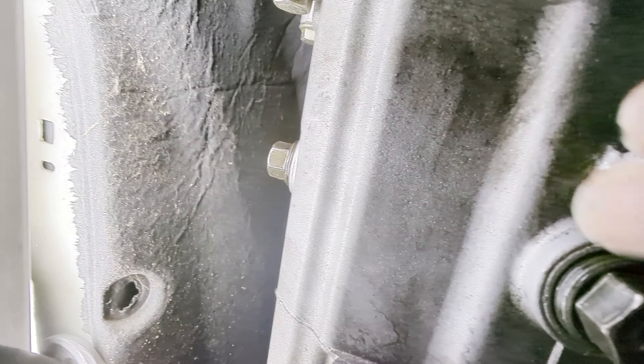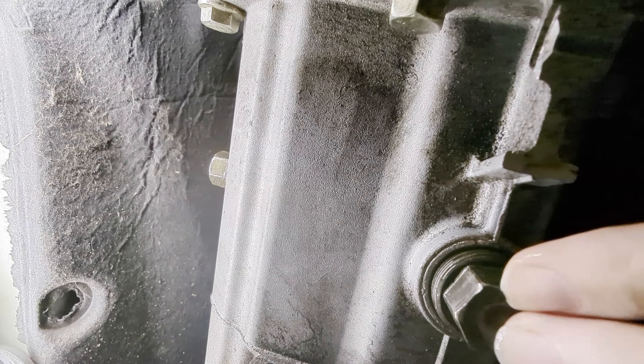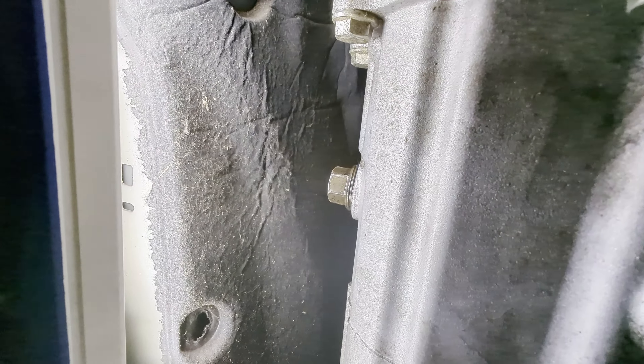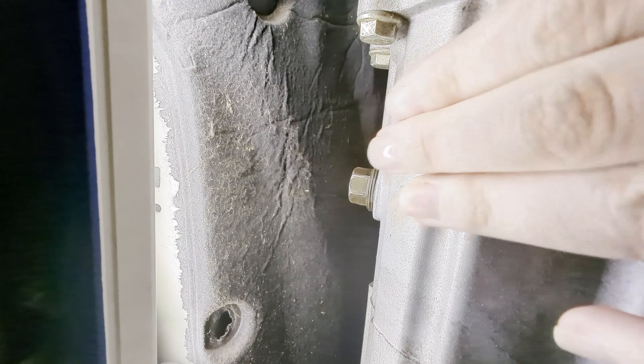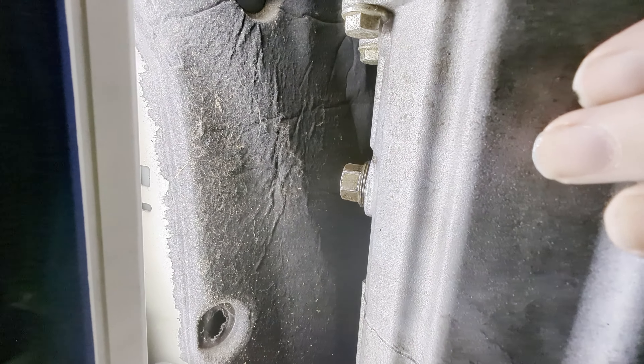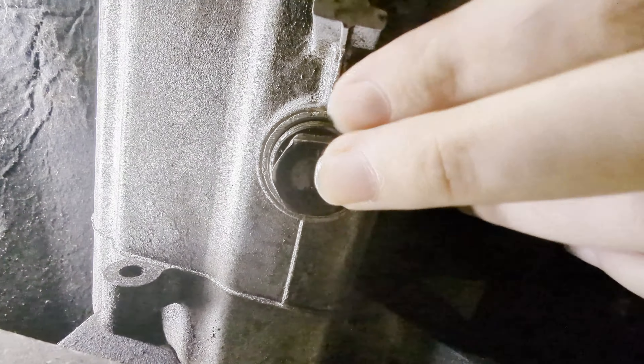These plugs are the same size, so if you get both of them out and the drain one is damaged, you can use your fill plug to plug the bottom of your transmission, then take the defective one into a parts store and match it up so you can get a replacement.